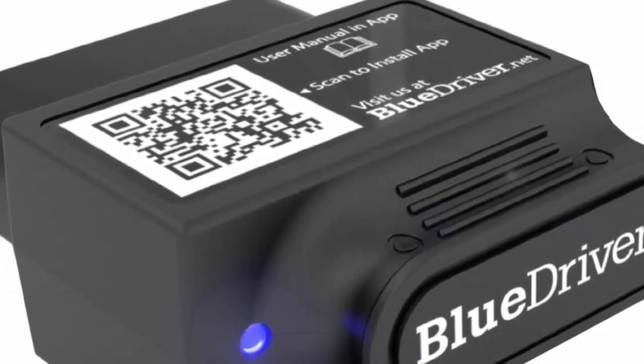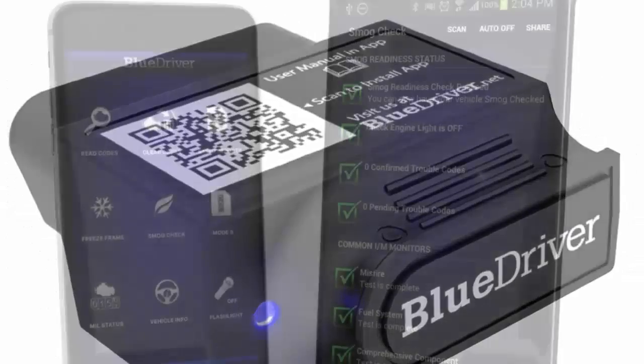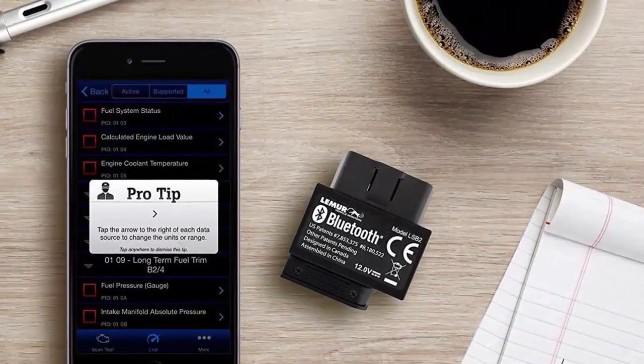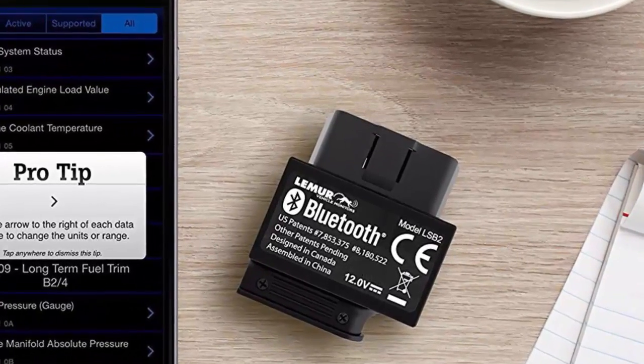LEMUR Vehicle Monitor's Blue Driver. The LEMUR Vehicle Monitor's Blue Driver can read or clear trouble codes when the check engine light comes on, so you can avoid wasting money at the mechanic shop. It also conveniently sends all of the data to your iOS or Android device.